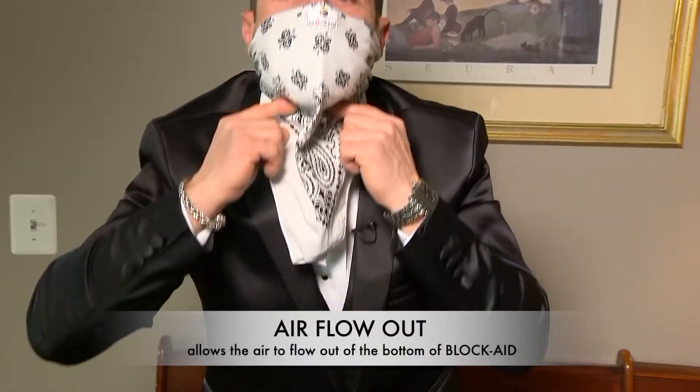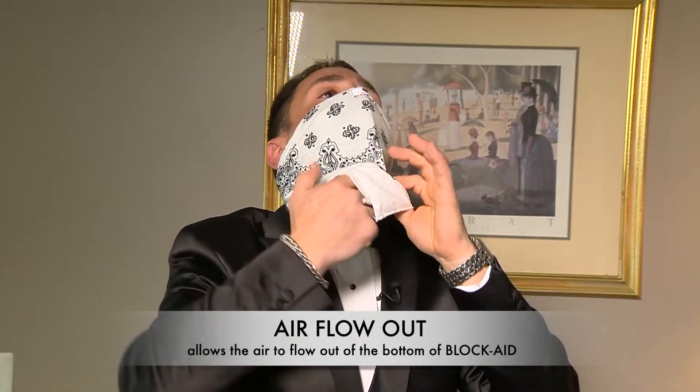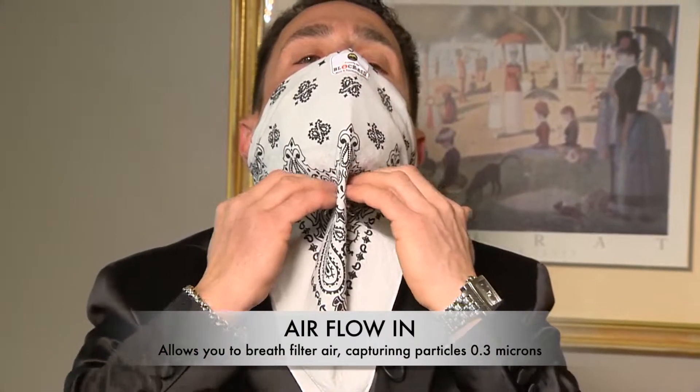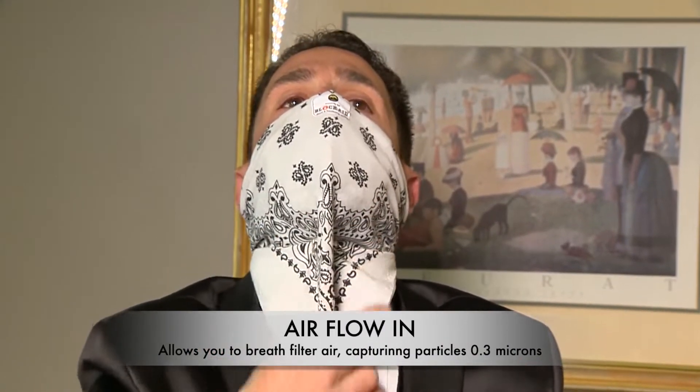Everything's blocked — there's no air that can come in and out except through this. The excess air will come through this hole down here. So when you breathe in, it closes. When you breathe out, it comes out down here.